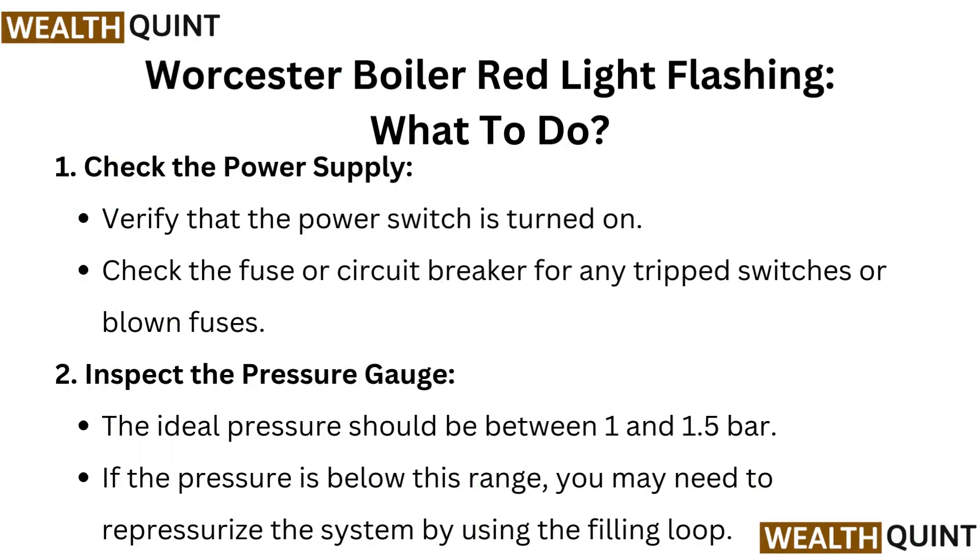Vaillant Boiler Red Light Flashing — what to do? First, check the power supply: verify that the power switch is turned on and check the fuse or circuit breaker for any tripped switches or blown fuses. Next, inspect the pressure gauge — the ideal pressure should be between 1 and 1.5 bar. If the pressure is below this range, you may need to re-pressurize the system by using the filling loop.